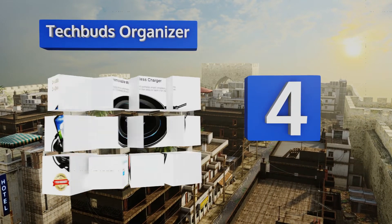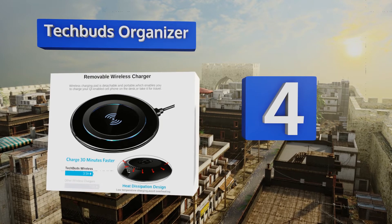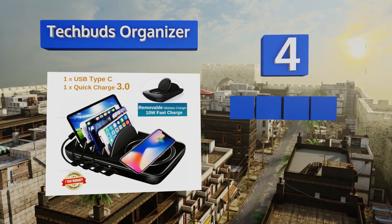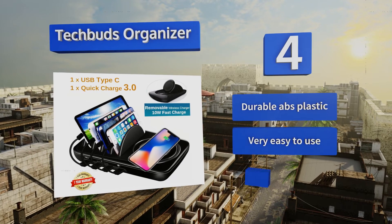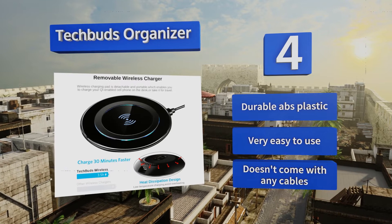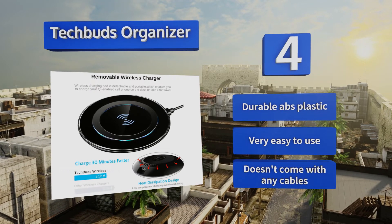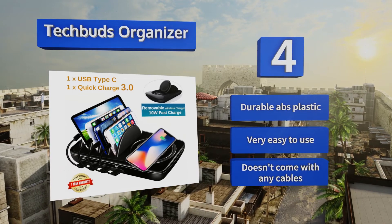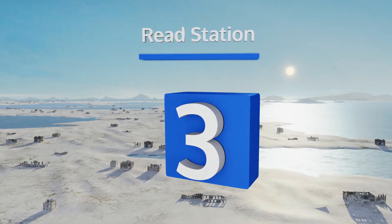At number four, in addition to corded USB-C and Quick Charge inputs, the TechBuds Organizer is also equipped with a detachable 10-watt charging pad capable of transferring energy to almost any Qi-enabled smartphone through electromagnetic induction. It's made from durable ABS plastic and is very easy to use, though it doesn't come with any cables.